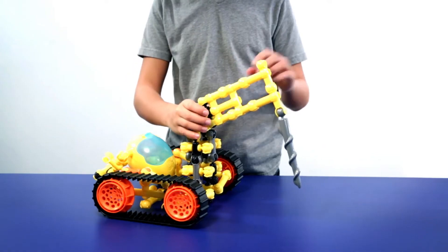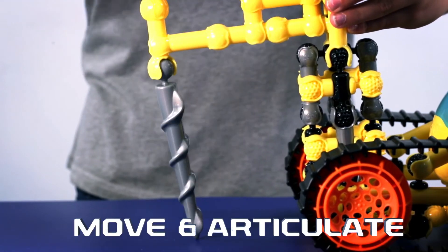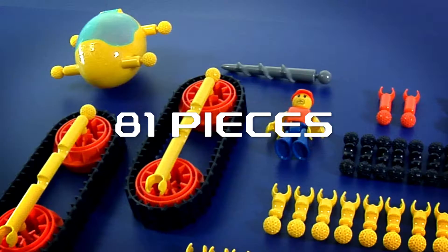ZOOB pieces form unique connections unlike any other construction set. Create joints that rotate, axles that spin, and objects that move and articulate. The kit comes with 81 pieces and step-by-step instructions for the driller and three alternate designs.